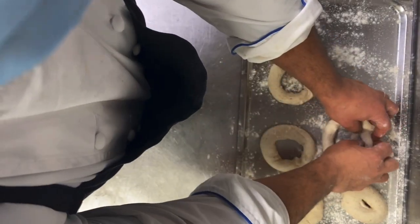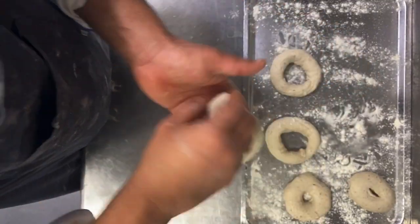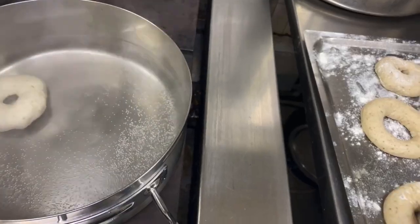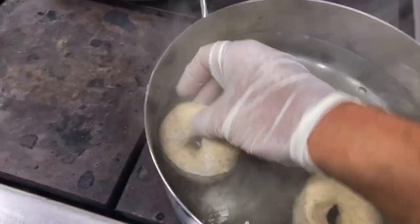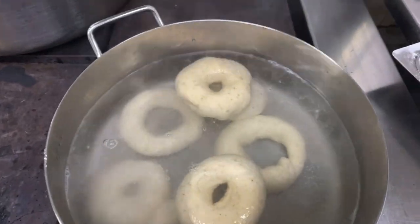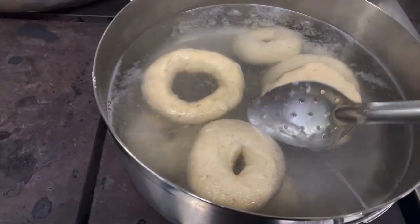Proof inside the fridge. When you close it, it becomes one piece — this is the best way. After 50 minutes in the fridge it's already proofed. Boil 2 liters of water with 40g baking soda. Keep each bagel in for 1 minute each side.